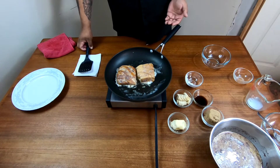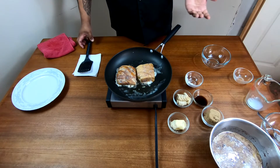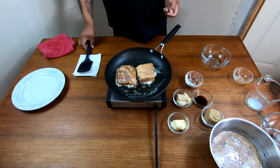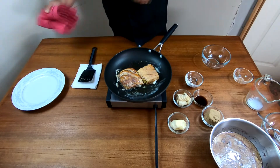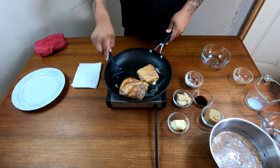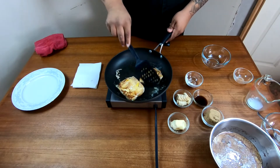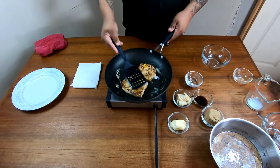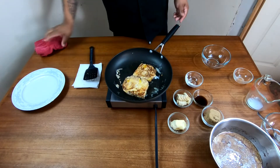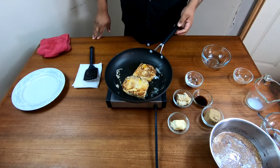Now, we're using brioche bread, but you're more than welcome to use your favorite bread — Texas toast, whole wheat bread, whatever your preference is. Alright folks, so after two minutes you're gonna want to give it a flip and cook it for another two minutes. Now that's the color that you're looking for right there. The butter gives it a nice little nutty flavor when it's toasted on there.